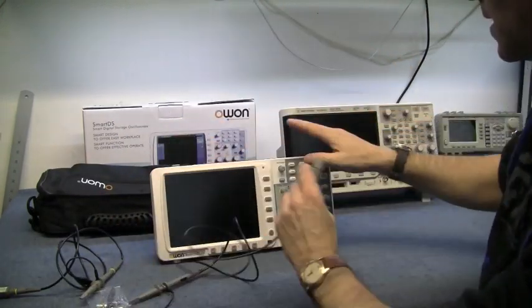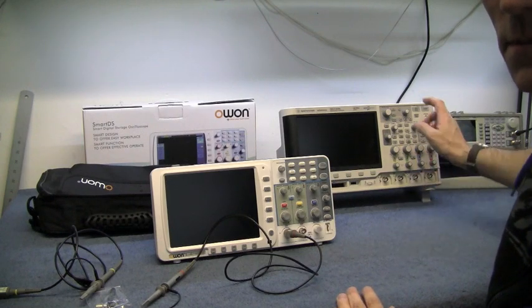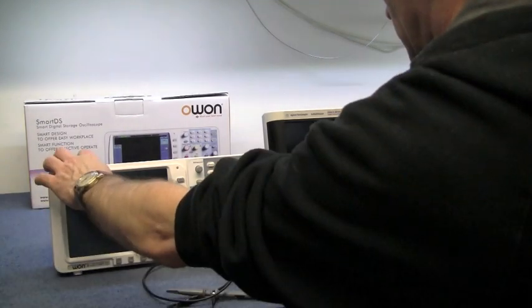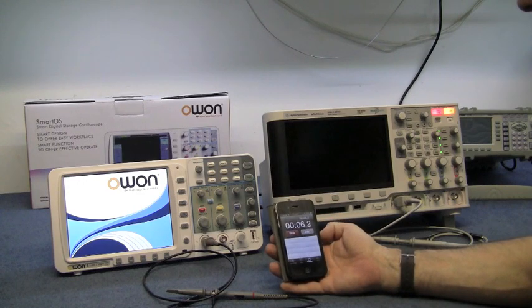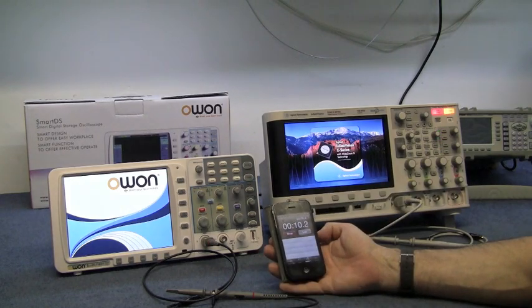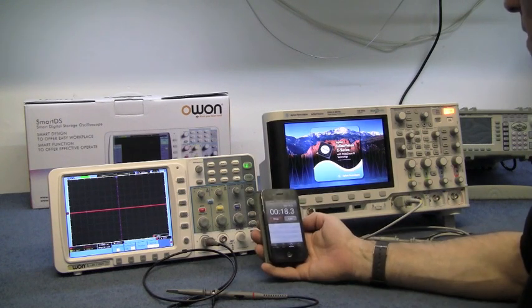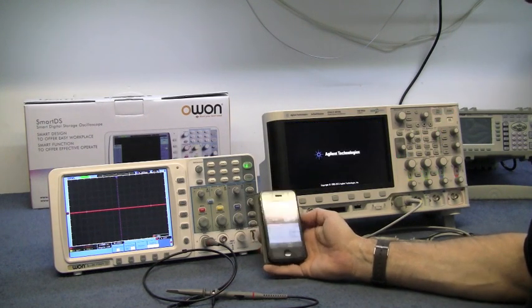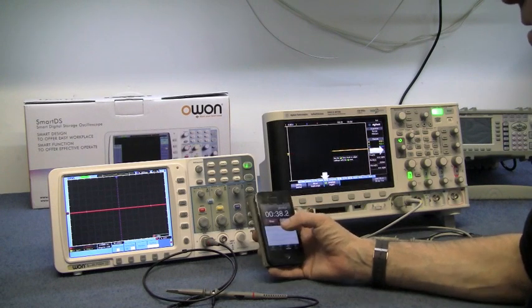I'm going to switch both on at the same time to see which one starts up first. The O1 lit up — though it's a bit unfair because the Agilent has four channels and does a lot more. The O1 is ready at 13 seconds. The Agilent keeps going... 25 seconds... 36 seconds — not bad.